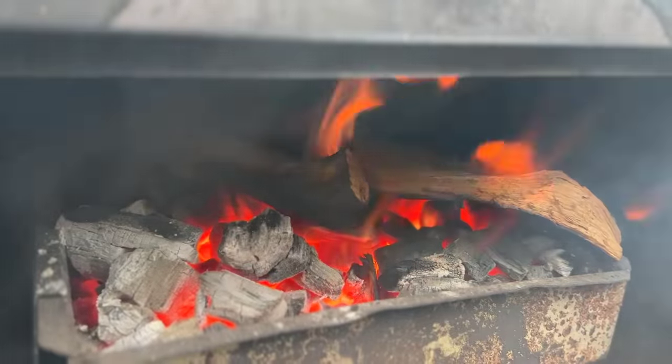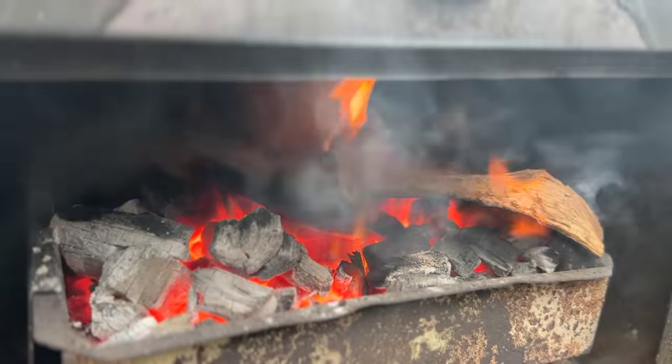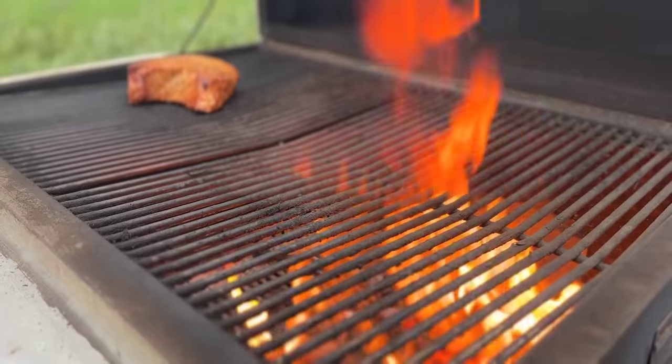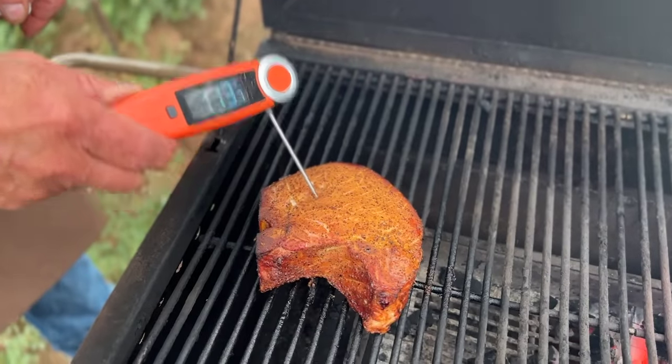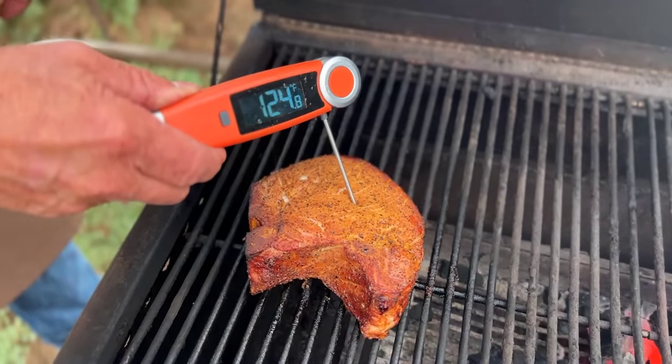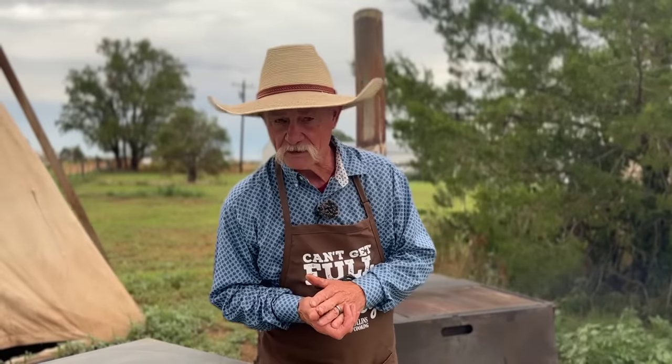We're probably going to cook that until it gets to about 145. The reason I like this method is this pork chop is so thick — starting it down on the cool end lets that temperature gradually rise until we get that center nearly cooked to where we want it. Then we can slap it on a hot fire and just give it the color we need. It's sort of a foolproof method.